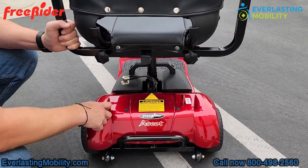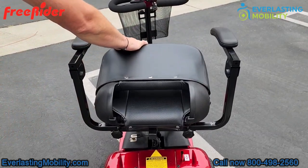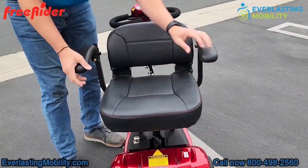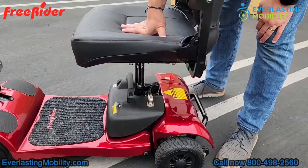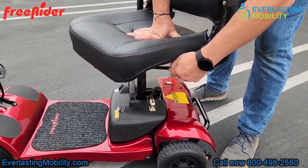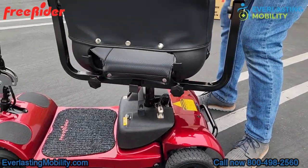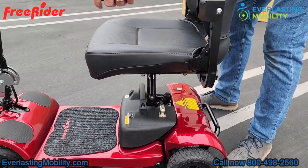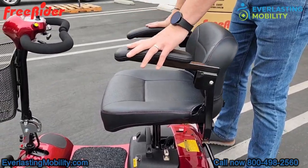The seat is a deluxe stadium-style seat with a lot of padding — one of the more comfortable seats on the market for a portable mobility scooter. The armrests also have padding and flip up for easy entering or exiting. You can also pull the lever on the side of the seat to swivel it 360 degrees, which is great for getting in with assistance or pulling up to a table.